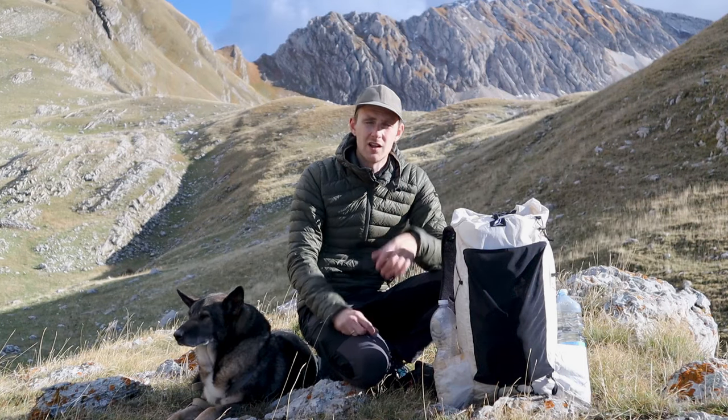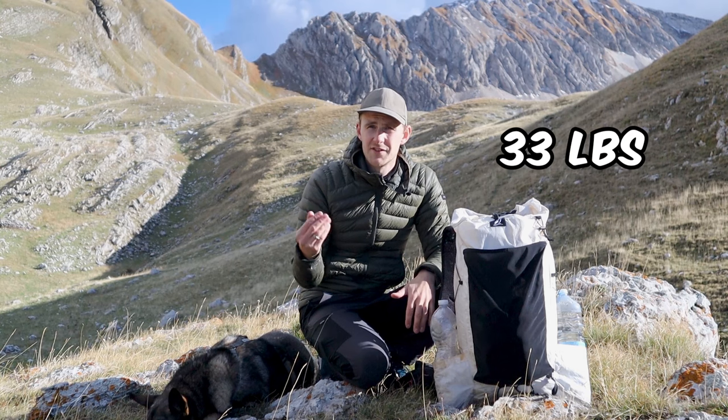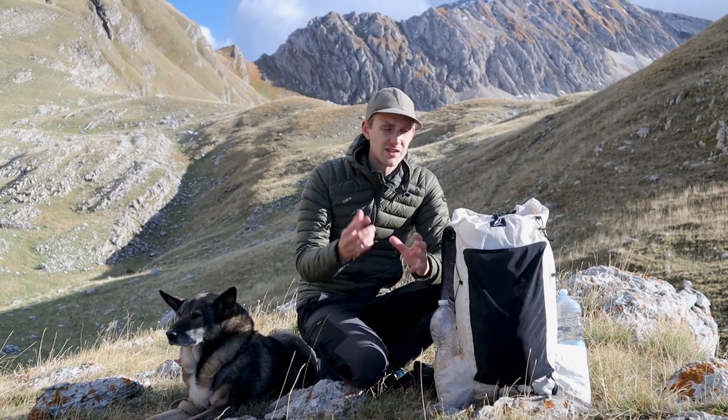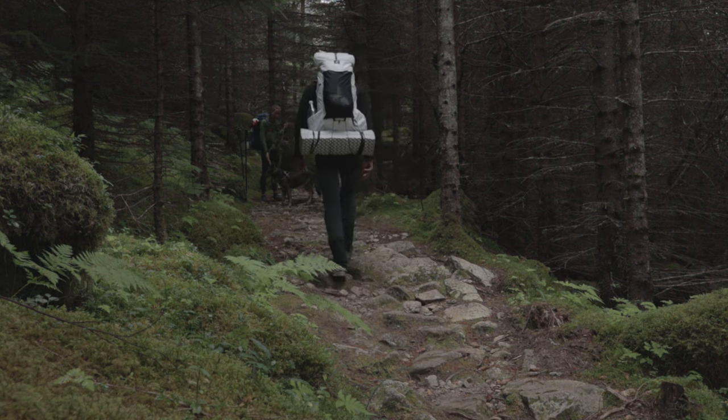Of course it won't do well with 20 kilo loads and up, but with a 15 kilogram load it still feels really comfortable. So if you're looking to get into ultralight packs, I think the CS40 is a really good option. Personally, this is my new go-to pack whenever I'm hiking.